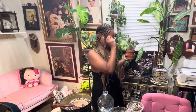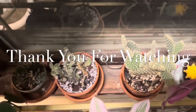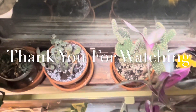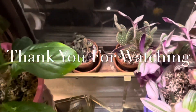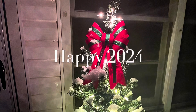Well, thank you so much for watching Rag Down Planting. Over and out. Thank you so much for watching.